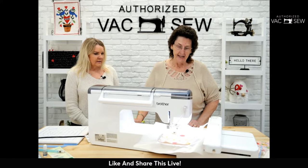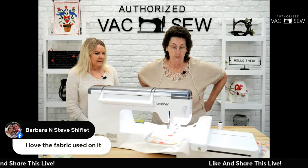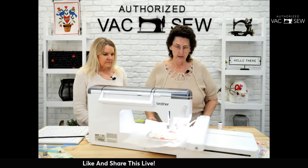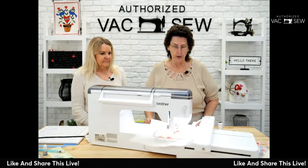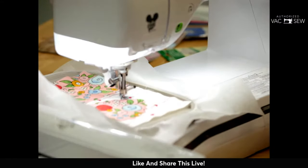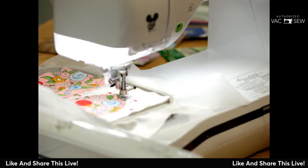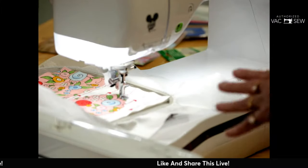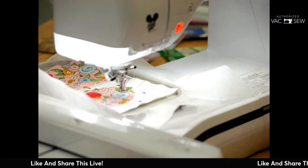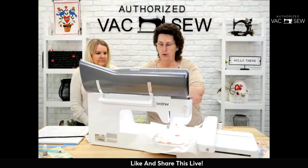Now we do the tack down stitch over the heart in this step's color. Technically if you used Heat and Bond you could skip this step, but Colleen is showing all the steps. If it weren't pre-cut on the ScanNCut it would be free-motion all over the place — this tack down step is what holds it securely after placement, and then this is when you'd do your trimming.